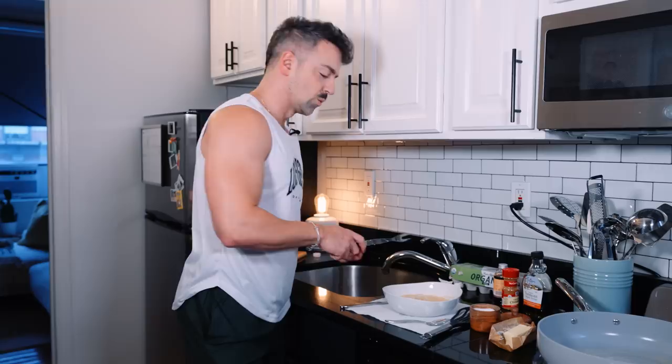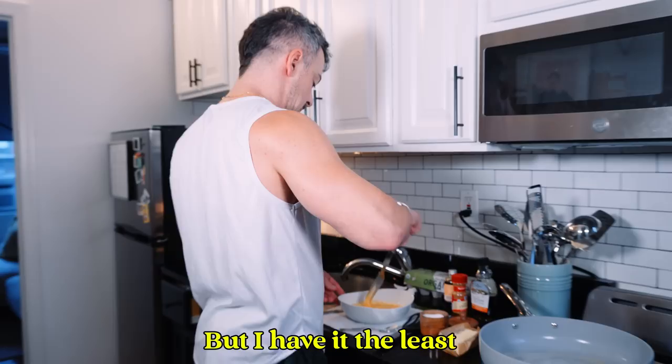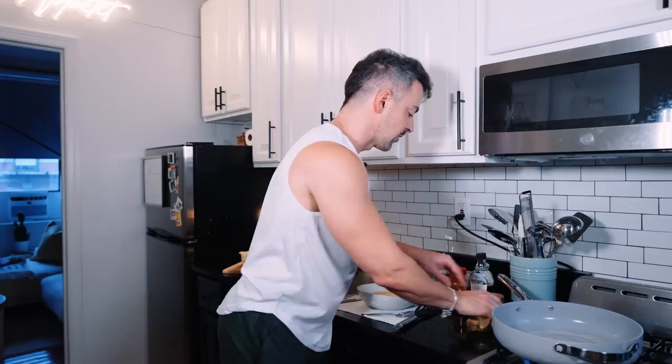Which do you prefer — waffles, pancakes, or French toast? I have it the least. I actually agree with that. Why are pancakes always more special? Pancakes have won out in every single argument. If I saw pancakes or French toast, I'm going for the pancakes. But I think I like French toast better. So why? What is this bullshit PR? Alright, this is about the time I'm ready to put my French toast in.